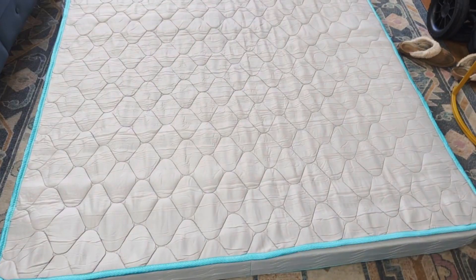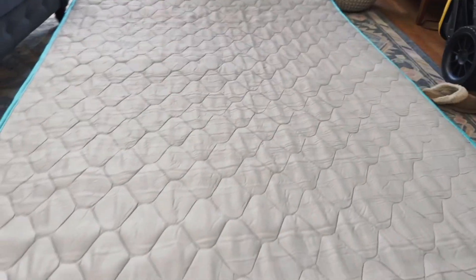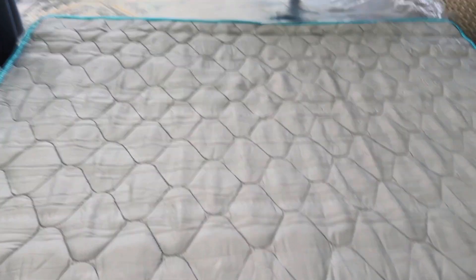I'm going to show you a closer look of this. Here's the mattress open — this is a queen like I mentioned, and this is a six inch spring mattress. I'm doing a lot of memory foam mattress reviews, and the spring one is quite different feeling compared to the memory foam type beds.